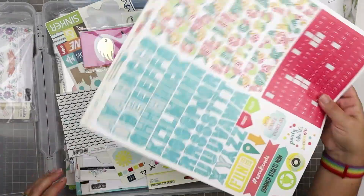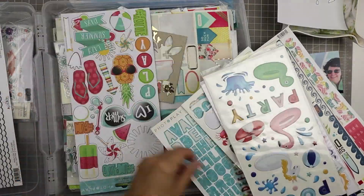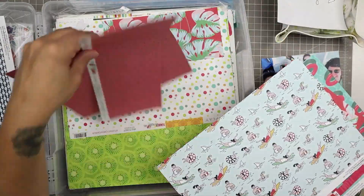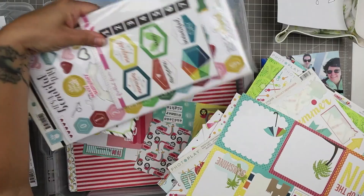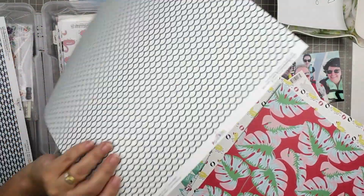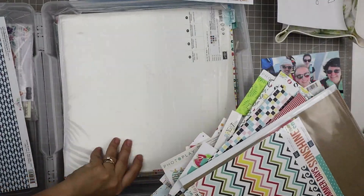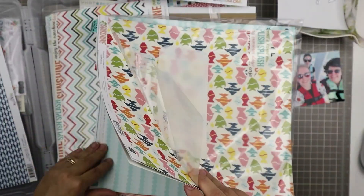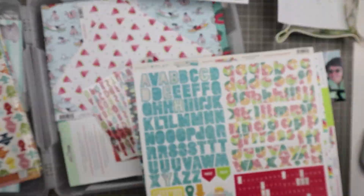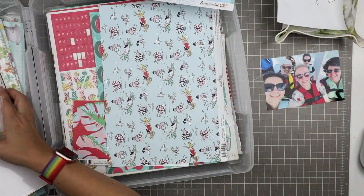I thought I'd take a look at my summer scrapbooking supplies to see what pattern papers or embellishments I might want to use. My thought is that I actually don't want to use too many embellishments because the title is the main embellishment and decoration on this page. I have a collection from Photo Play, and also the Bright Side collection and the Pool Side collection, both from Fancy Pants. I also have old supplies from the Shoreline collection from American Crafts — one of my favorite summer collections.